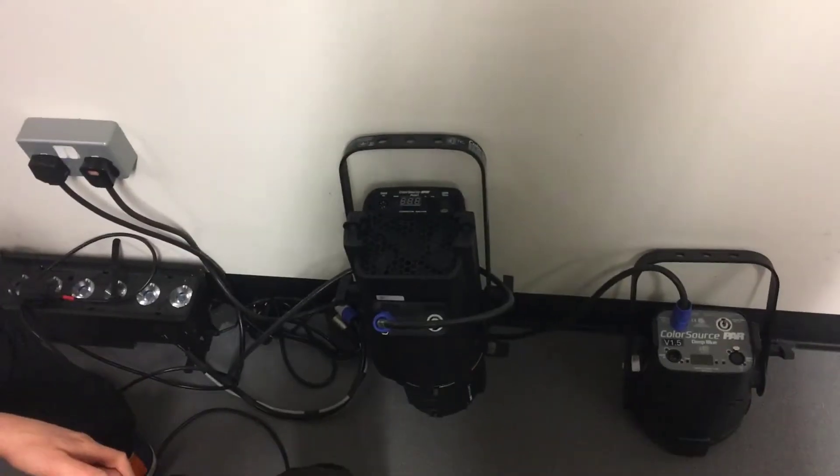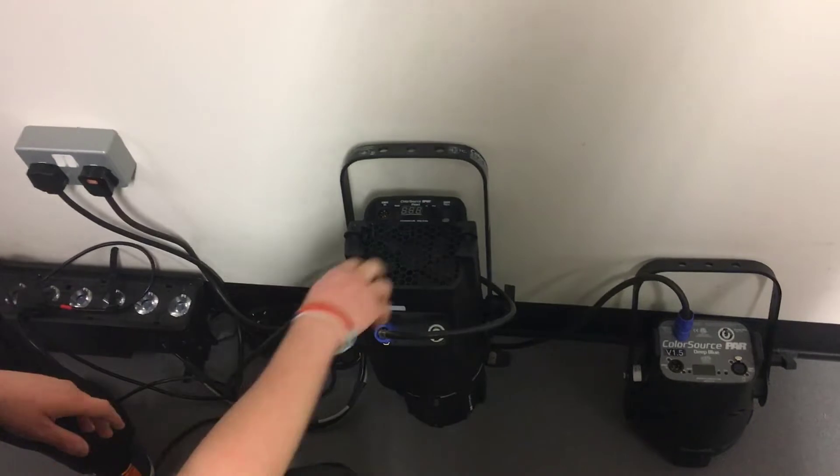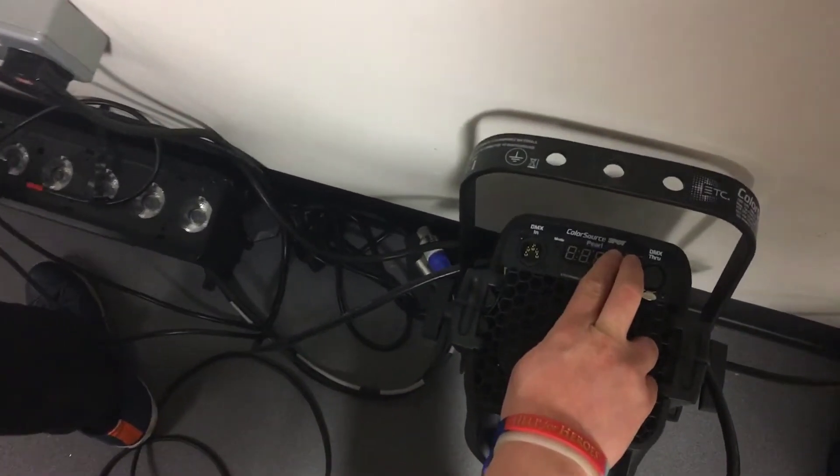Hello and welcome to The Underground. In this video we're going to be doing a ColorSource fixture firmware push. The source fixture is running firmware version 1.7. Both fixtures need to be on at least firmware version 1.3 or greater.